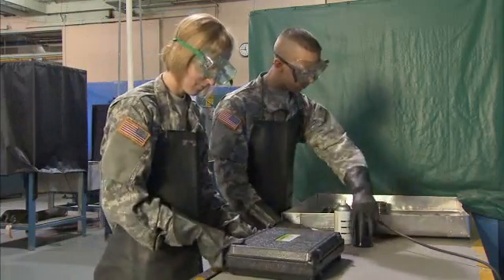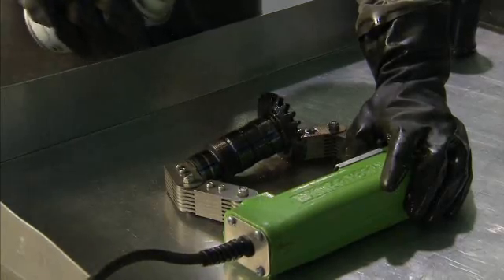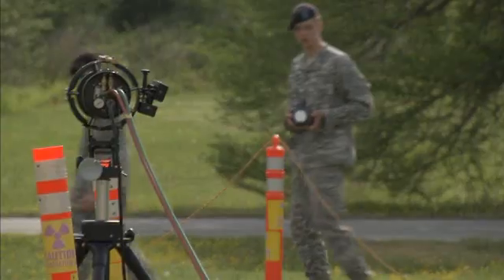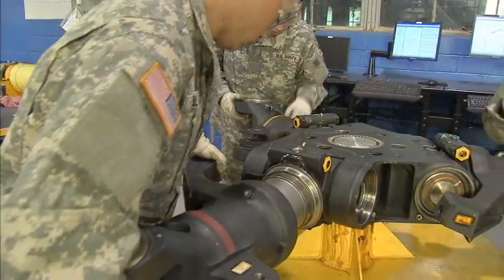Your duties may include performing non-destructive inspections on aircraft parts — such as magnetic particle, fluorescent penetrant, eddy current, ultrasound, harmonic bond, and radiography — to determine if there are defects in any powertrain parts.